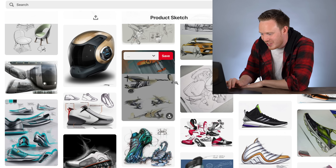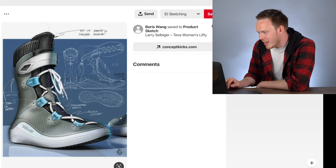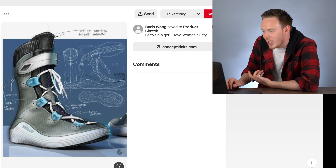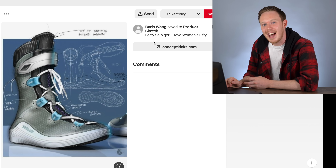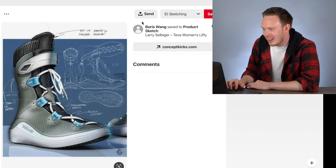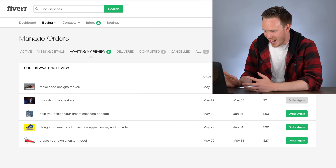I'm not even going to bother checking the other sketches because the style of each sketch was so different, there's just no way he did any of it. There it is — exactly — from Larry Selvager. The Teva Women's Lifty. And I know for a fact the guy I bought the art from, his name was not Larry. Straight-up jacked. That's unfortunate — and I'm kind of bummed I gave him $60.